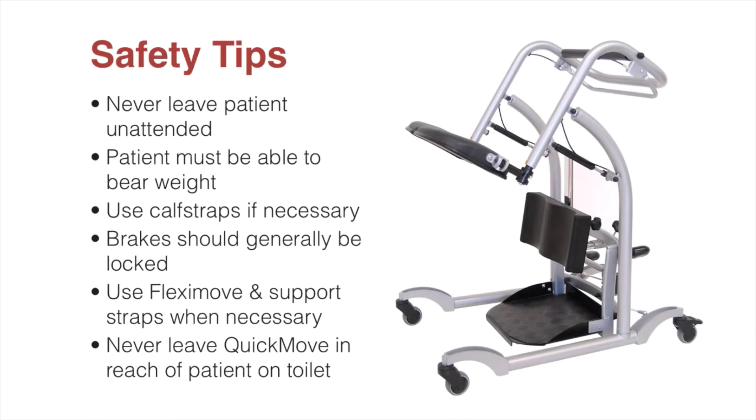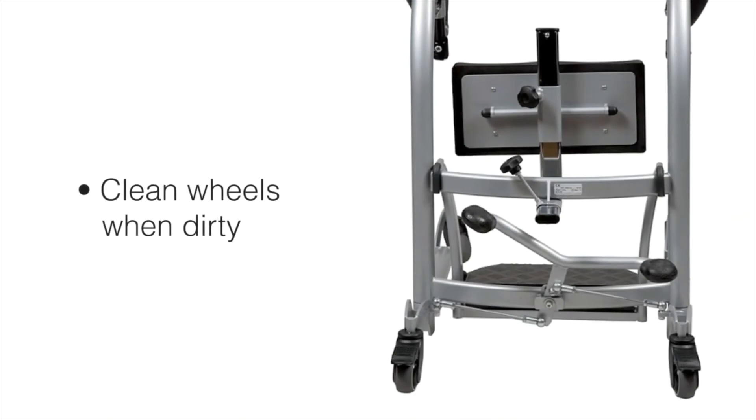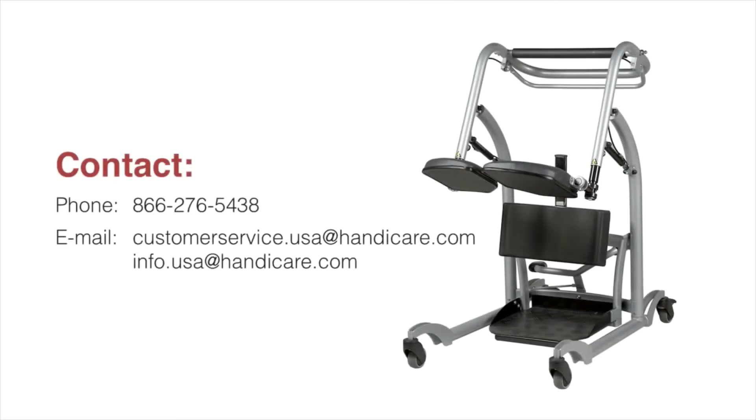Never leave the Quick Move within reach of a patient sitting on the toilet. If the Quick Move wheels are difficult to move or rotate, check the wheels for dirt or hair. For all other troubleshooting concerns, contact your maintenance or biomed department. If not available, contact your local distributor or call the System Rheumatic national service center at 866-276-5438, or by email at customerservice.usa@handycare.com or info.usa@handycare.com.